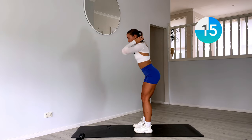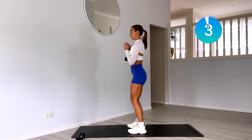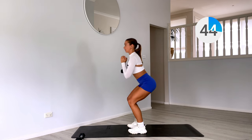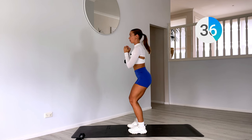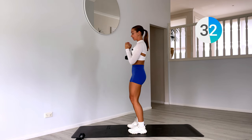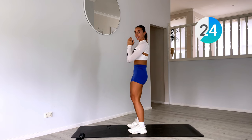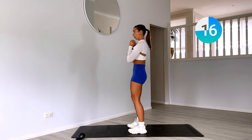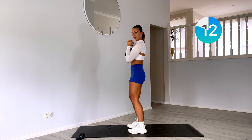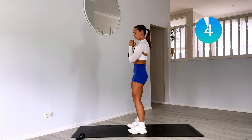Now bring that weight and hug it into your chest. Keep those feet underneath your hips — we have a goblet squat. Coming all the way down, squeezing at the top. Sinking into your heels. By keeping your knees soft at the top, you're going to keep time under tension, so those muscles are going to be engaged for the full 45 seconds. Loading up the front of the legs now with that weight tucked in at our chest. Knees over toes.